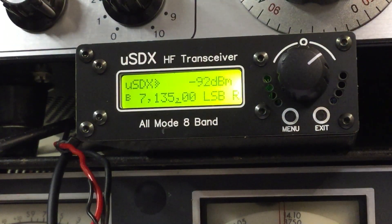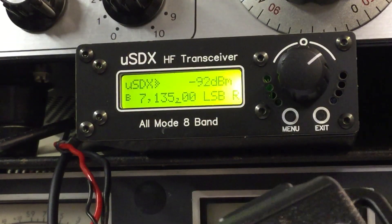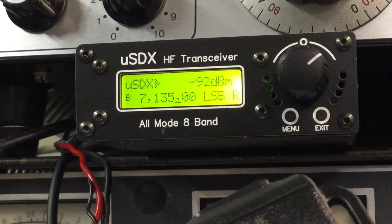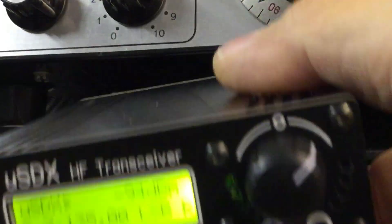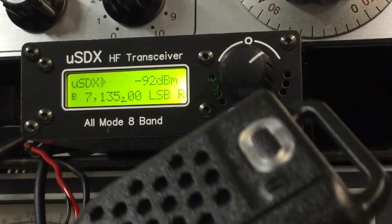We're listening to a European station on 7.135 LSB. I've just powered it up, just made up the power lead. I really have not looked at the features at all — I literally just powered it up, put the video recorder on to do a quick video and show you this thing is tiny — absolutely tiny.